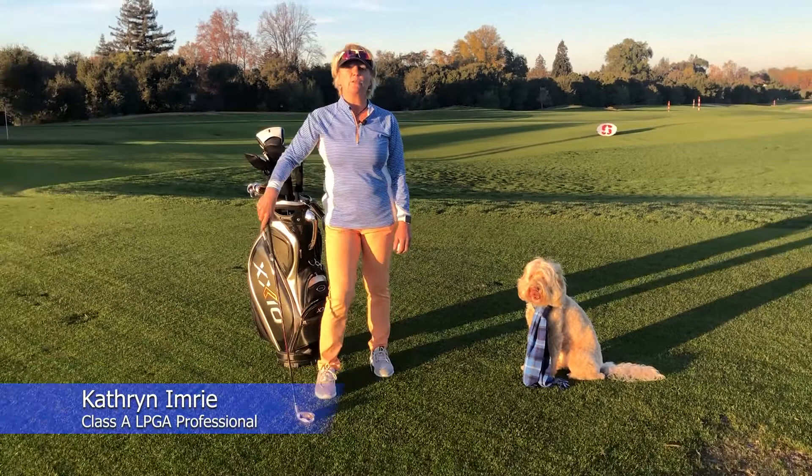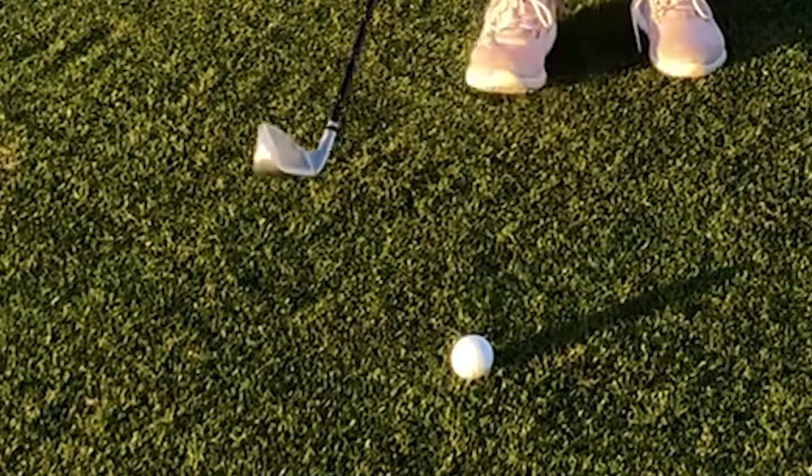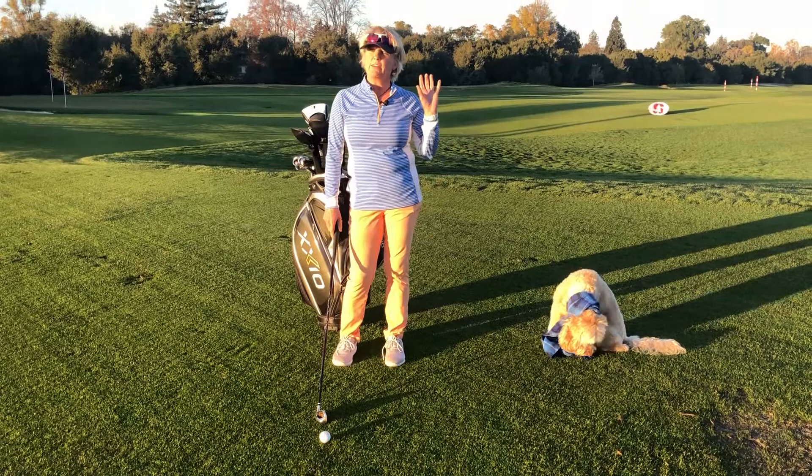Today we're going to be talking about impact — that really important part of the golf swing where the club meets the ball. Before we go into more detail, I'm going to ask you a trivia question: what side of the golf ball is the divot on? Is it behind the ball, or is it target side, which is in front of the ball? I'm going to give you a couple of seconds to think about this.